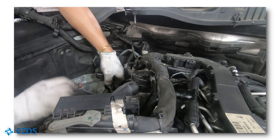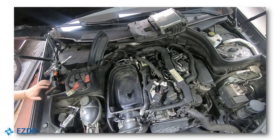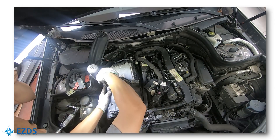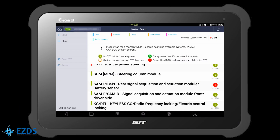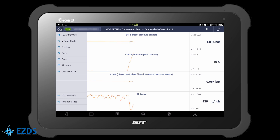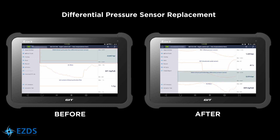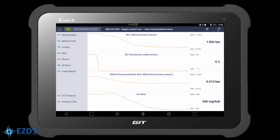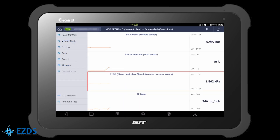Let's install the new sensor. Let's connect the G-scan and check the live data. Go to Data Analysis in Engine Control Unit. Watch the differential pressure sensor reading while revving the engine — we can see the sensor is working properly. If you want to change the unit in the data, you can do so by double-tapping the unit. Now we are looking at the data in kilopascal.